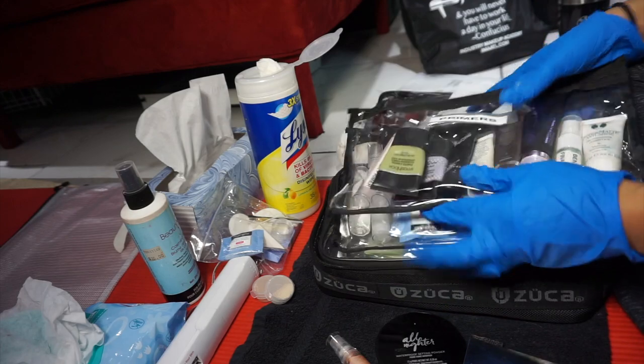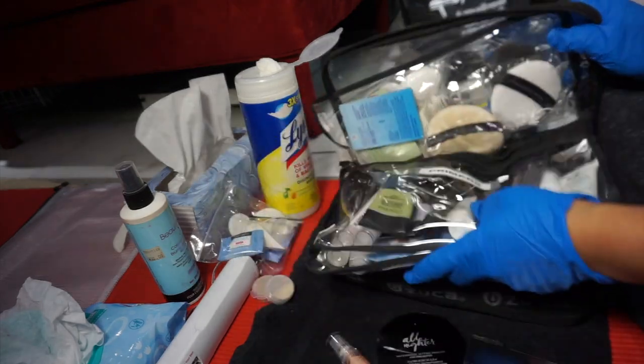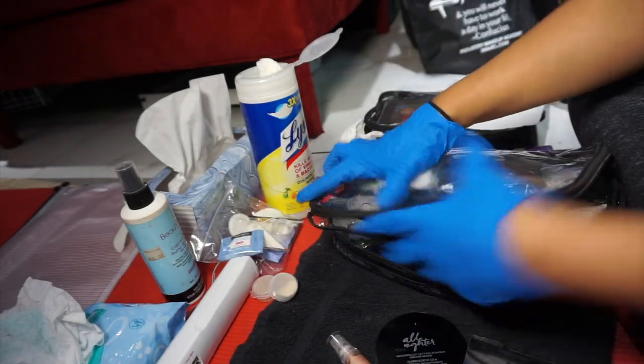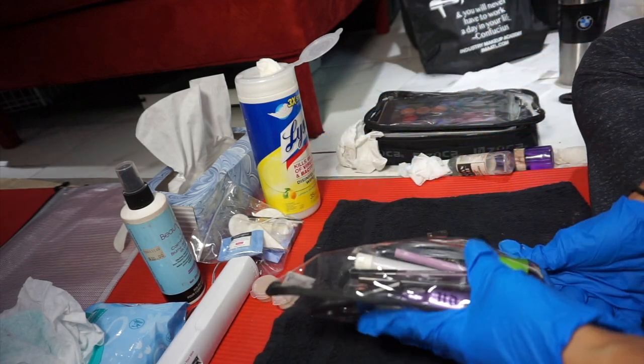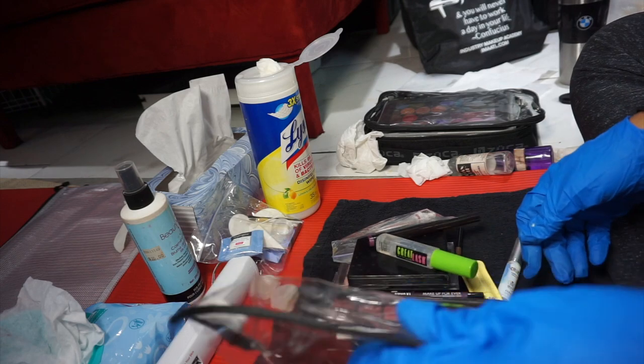This is how you pretty much repack your kit once you're done with your mini micro kits. Let's go ahead and handle this next sack — this is eyes and lips.